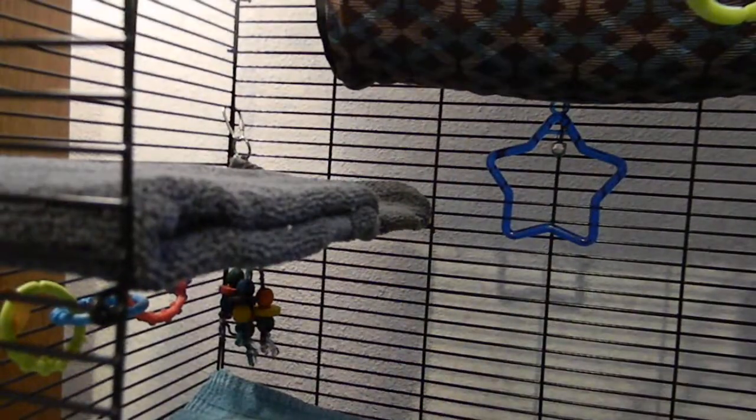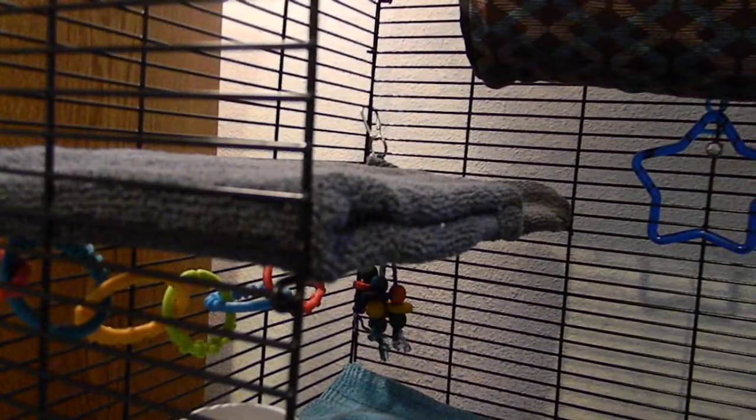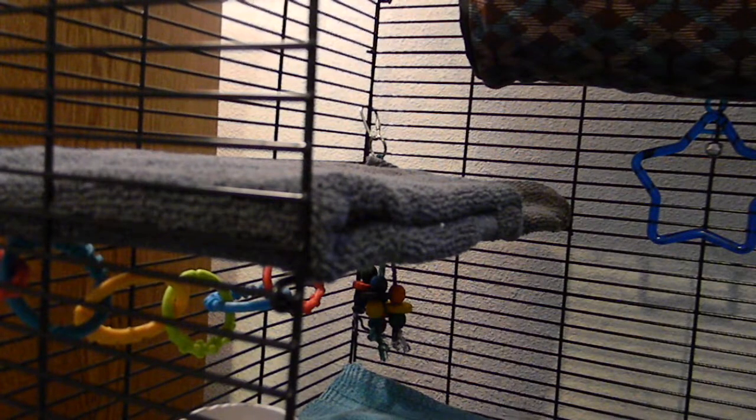Because my rat sleeps up here, if he was to ever chew the towels — which I don't want him to, but he never does — I will put just a baby washcloth right up here. So if he attempted to chew it, he'll chew the washcloth first, and it kind of protects the towel a little bit more. Then his house goes up here.